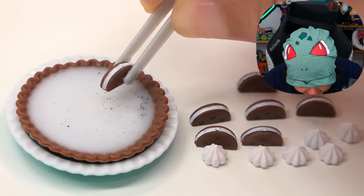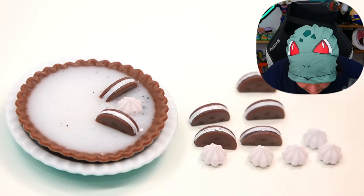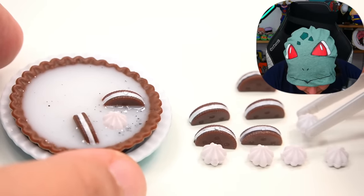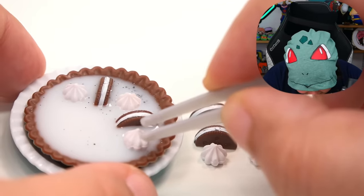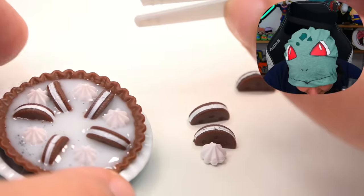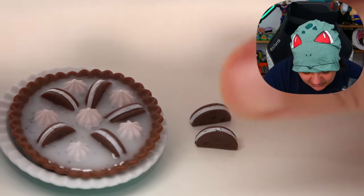We're going to start off with a cookie facing the inside, then take a cream, place it, then another cookie. Even with so little cream, the cookie wants to fall. We need to work faster. I don't have enough cream to keep them all standing — we have to move quickly. This is a good amount of cookies placed. Now we just need to make sure they don't go wonky. Let's put a cream in the middle to freeze everything in time.